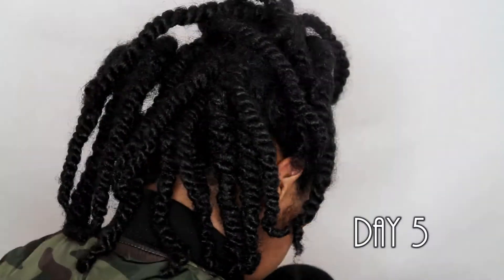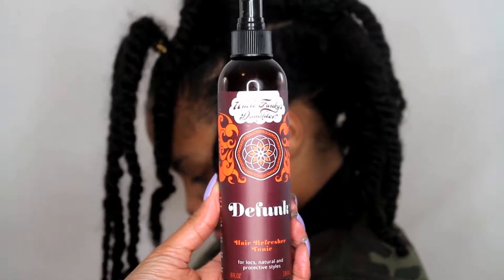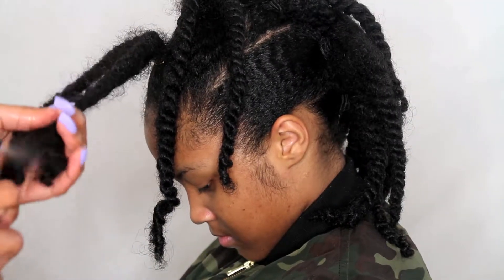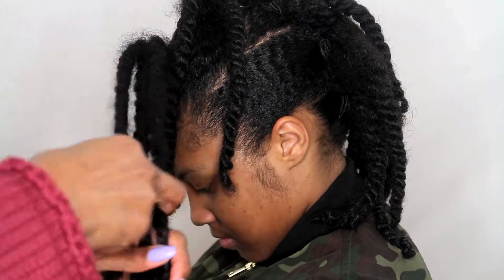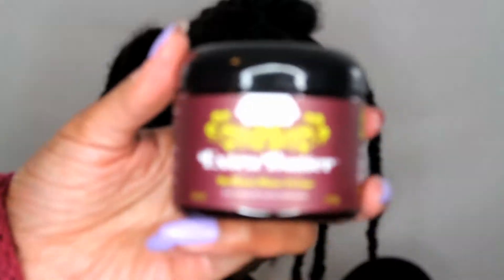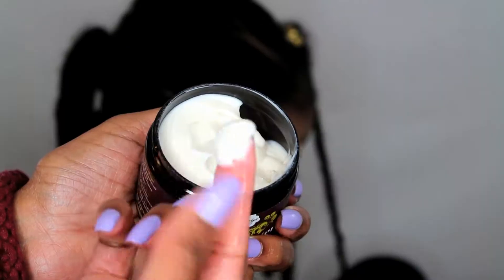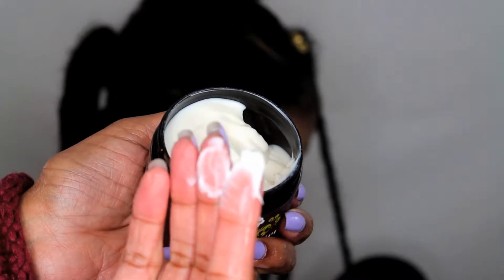This is day five. Before I remove her twists I will be using Uncle Funky's Daughter's Defunct Hair Refresher Tonic on all of her twists. Once I've sprayed this thoroughly on all of her twists, I'm going to be using Uncle Funky's Daughter Extra Butter Brilliant Shine Cream to remove her twists.